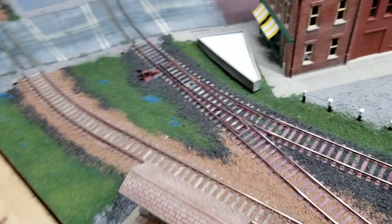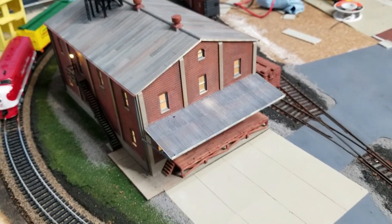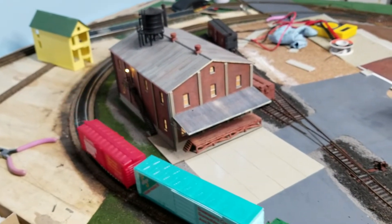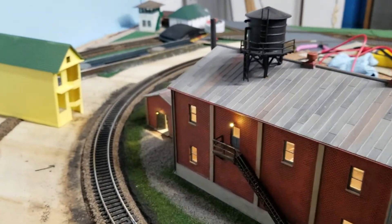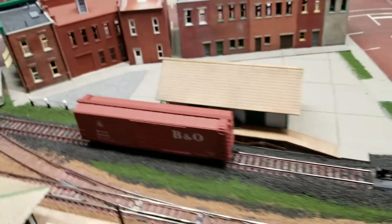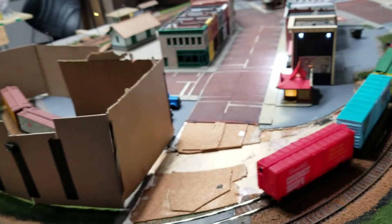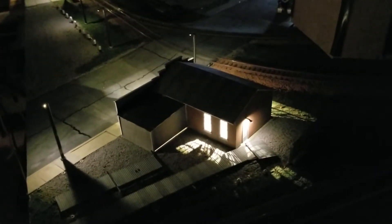This one I had lit but hadn't run any wires to it, so I ran the wires to that. I'm going to have to work on that one a little bit because it's bright. Let me turn off the lights and dim them — it won't take very good video in the dark, but...